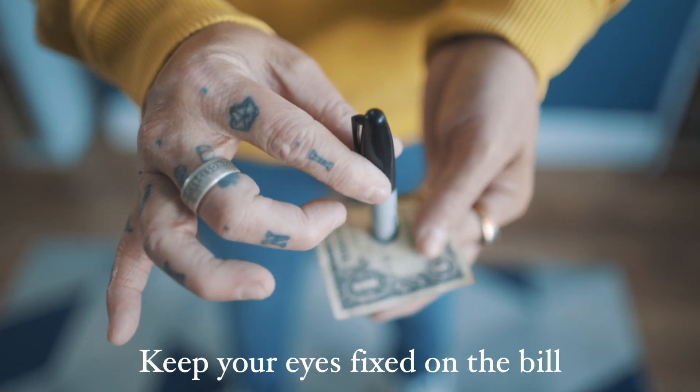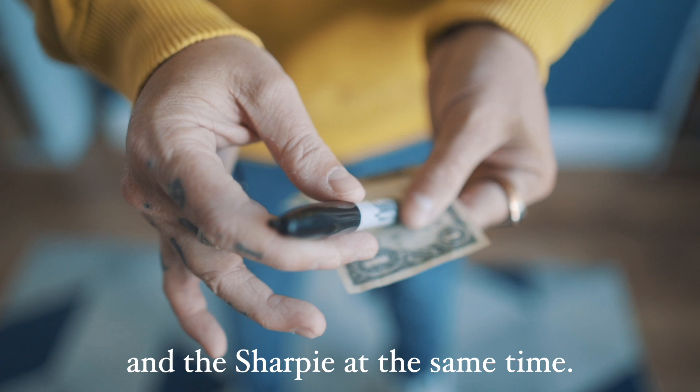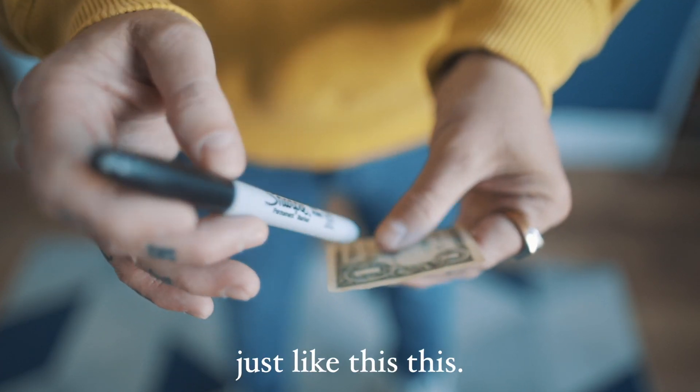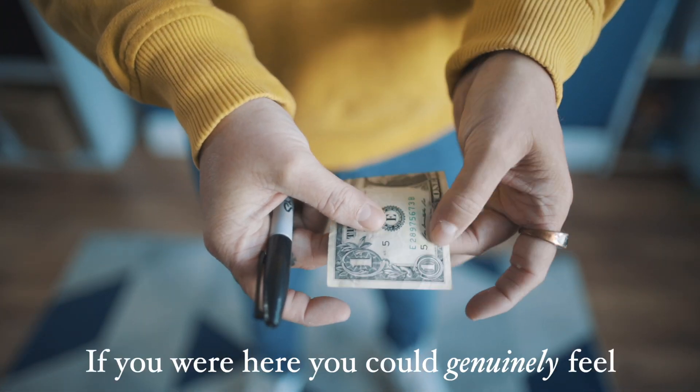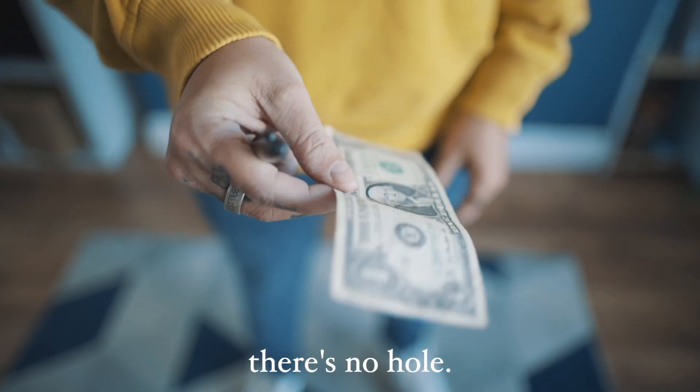But watch. Keep your eyes fixed on the bill and the sharpie at the same time. If I just slowly remove the sharpie just like this, that bill is fully restored. If you're here, you can genuinely feel — there's no hole.